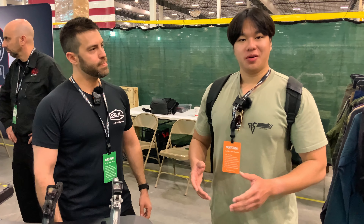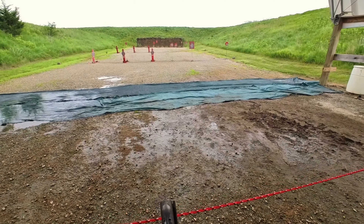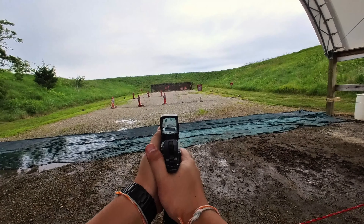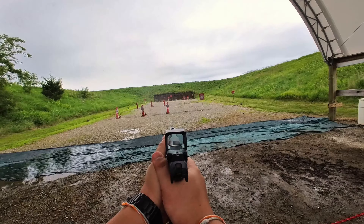As you know, all of us on the channel normally shoot Staccato P's and XC's on a normal basis — we do most of our challenges and run our competitions with them. So when we shot the Bull Armory pistols we were actually very impressed. Probably one of the softer-shooting twin-stack pistols we've shot on the market. We were very impressed with the recoil impulse and the return to zero.